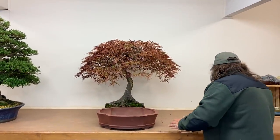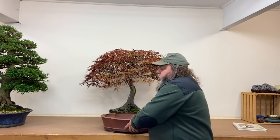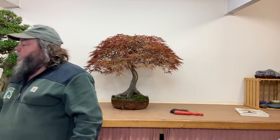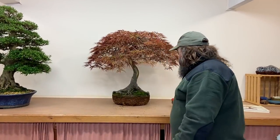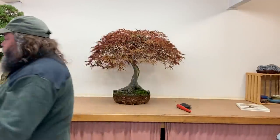If you've got trees of your own and you're matching them to pots, you're always better to take your tree along to your local bonsai nursery so they can do this process with you. We don't mind people bringing trees up — we try them in several pots during the day.